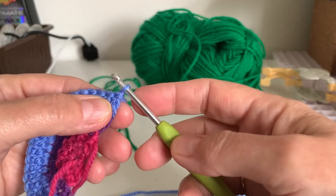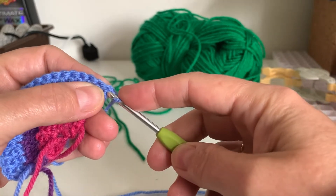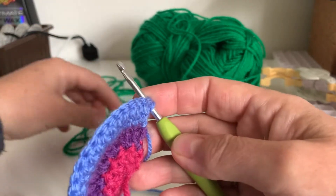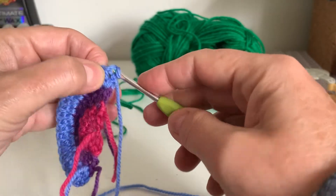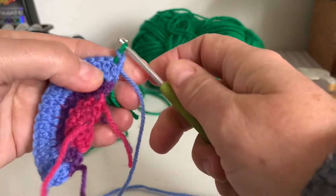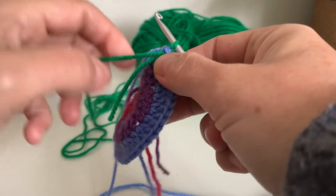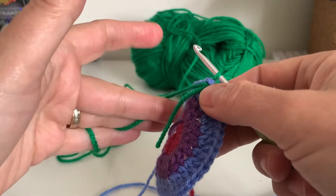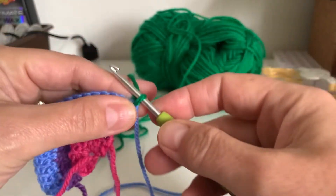So remember we turn it over, we get our crochet hook and we go in here, this first stitch here. We then get our new color, which is green, and we pull it through there and then we pull it through the loop like so, pulling on all these threads. And then we get our wool again and turn it over.